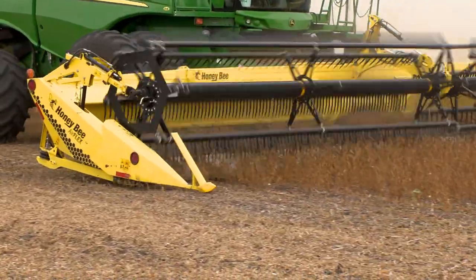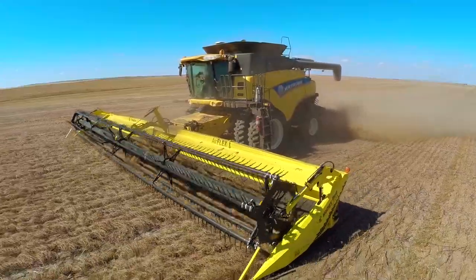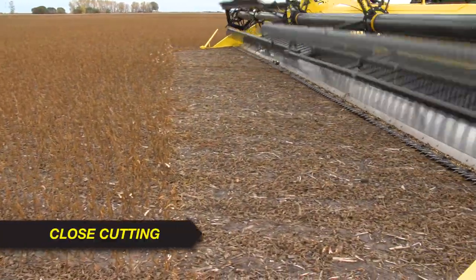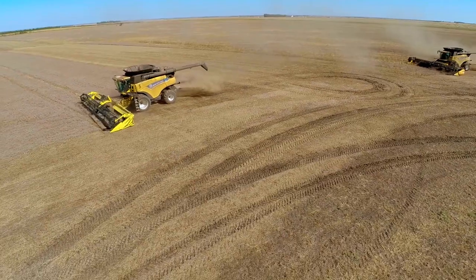Whether you're in soybeans, peas, or lentils, the AirFlex shaves the ground, picking up even the lowest hanging pods — and it does it at speed.